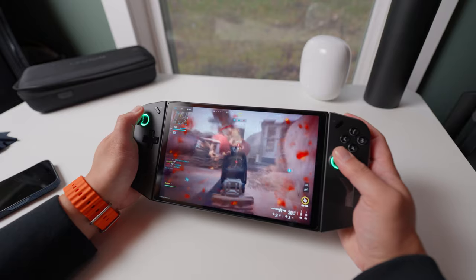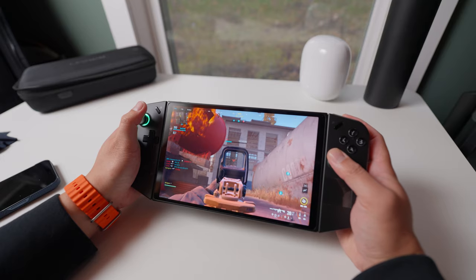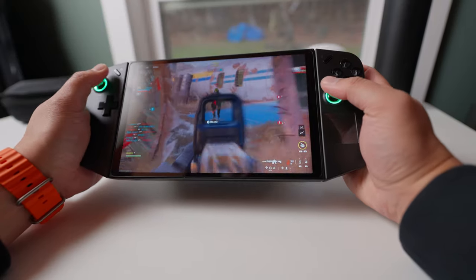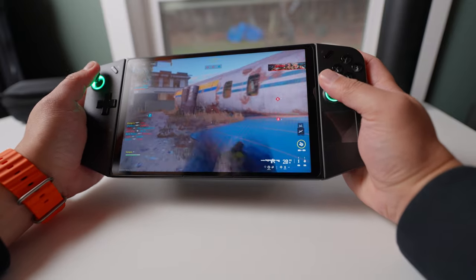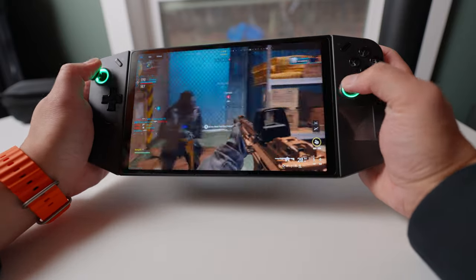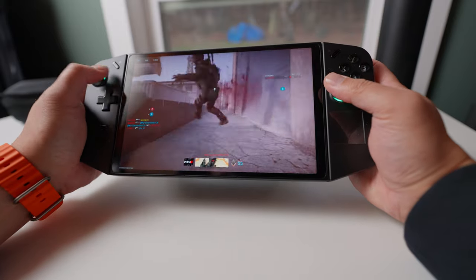So what is deadzone in a controller? Deadzone is the distance you have to move your stick before the game recognizes you're moving it. A super low deadzone means any slight movement of your thumbstick will move your player or aim. A high deadzone means you can slightly move your stick with no in-game movement. After the update, I immediately changed this to the lowest setting, which improved my aiming and movement in Call of Duty and other first-person shooter games.